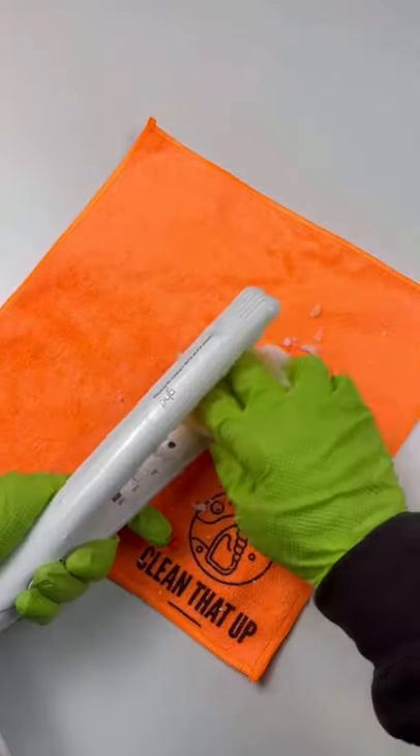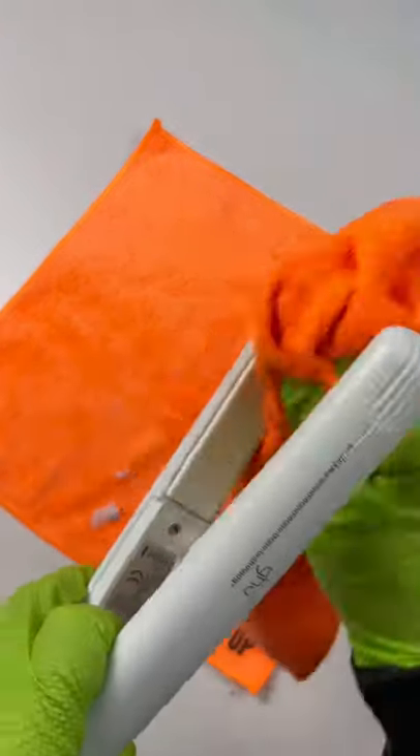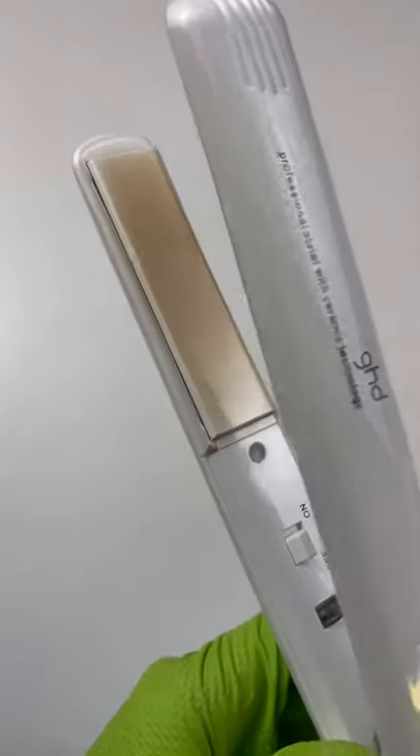Next, I scrubbed it with a sponge and wiped it down with a microfiber towel. All the buildup's gone from the plates, but I still think this flat iron's seen better days.